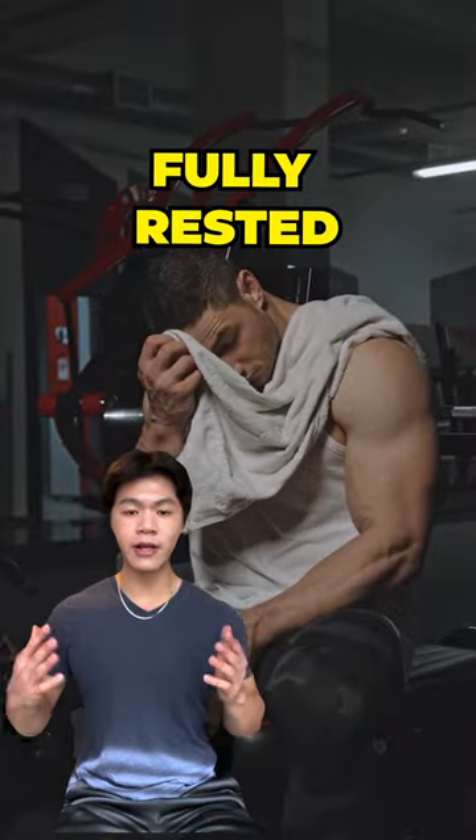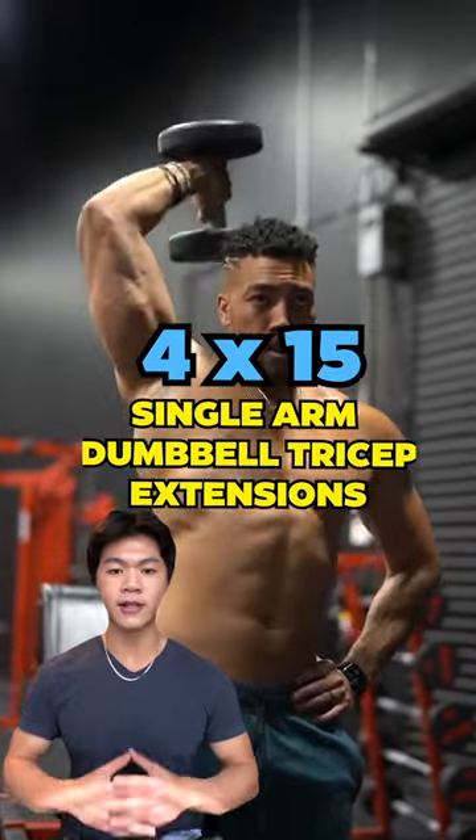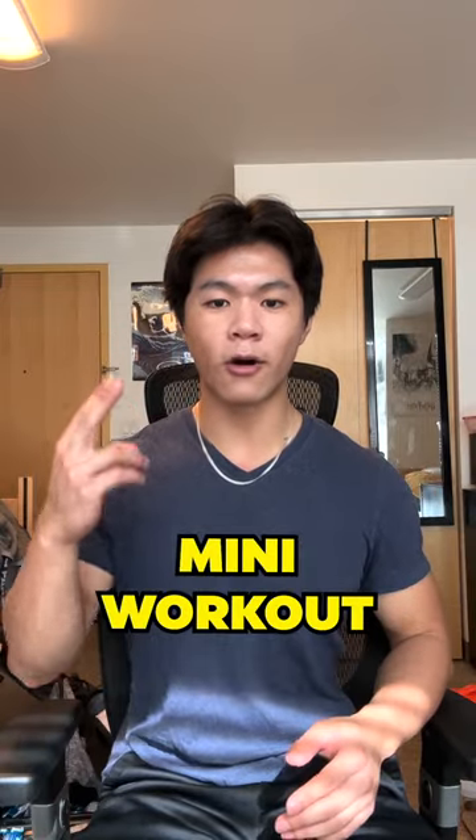Once you're fully rested, do 4 sets of 15 of Single Arm Dumbbell Tricep Extensions, then follow that up with 4 sets of 15 of Barbell Hammer Curls. This is the second mini workout.